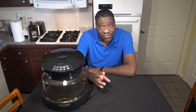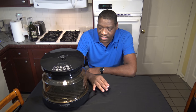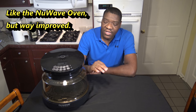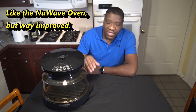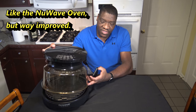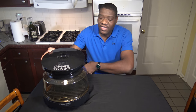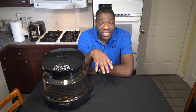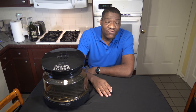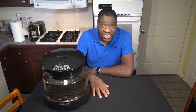So this is basically after using it for a while — my 30-day review, my impressions, my thoughts, my comparisons with other cookers. And so we're going to get into all of that. The New Wave Primo is basically like the New Wave Oven, but it has heat on both the top and the bottom.